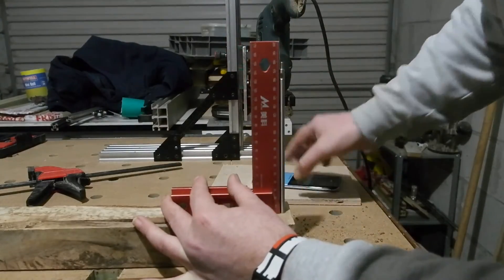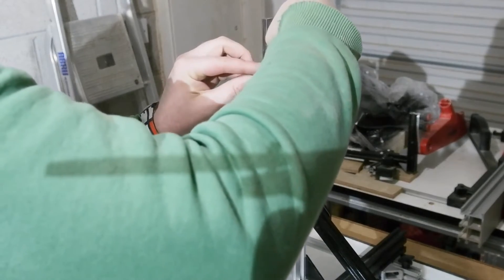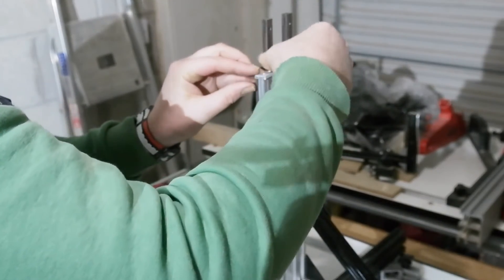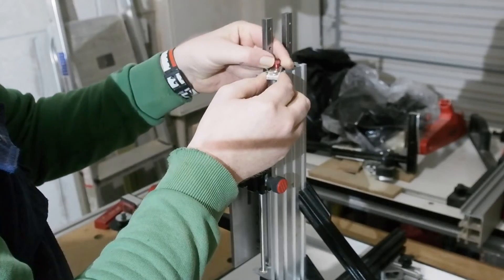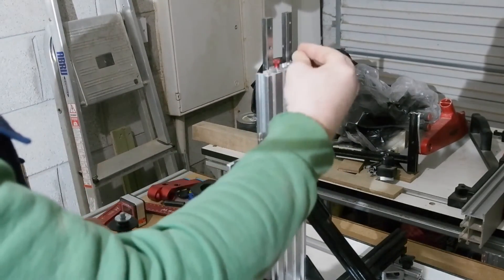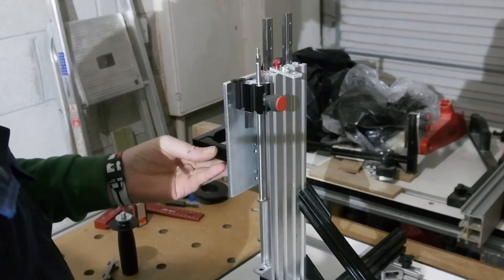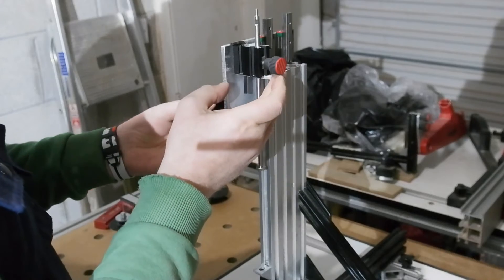A couple of finishing touches to the drill stand. First is a scrap piece of ally plate, pre-drilled, with a little M5 thumb screw. Several of the small holes in the profile I pre-tapped some time ago, so this screws right in. All it does is give me a flip stop to hold the drill up and out of the way when needed.